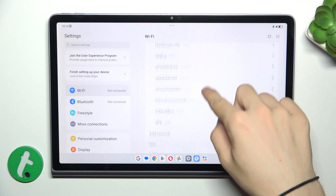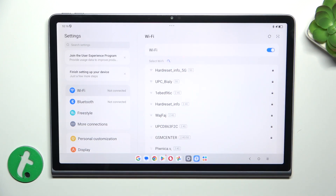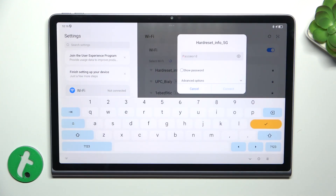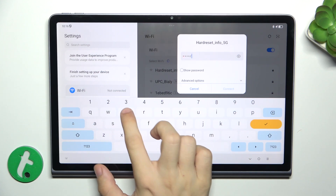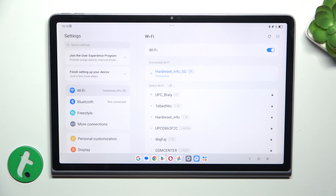Then, choose a Wi-Fi network. Also make sure Wi-Fi is enabled and you're standing close enough to the access point. Click on the selected network and enter its password. Then press on Connect and you can see it connects.